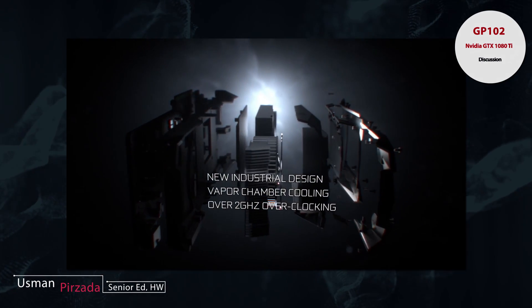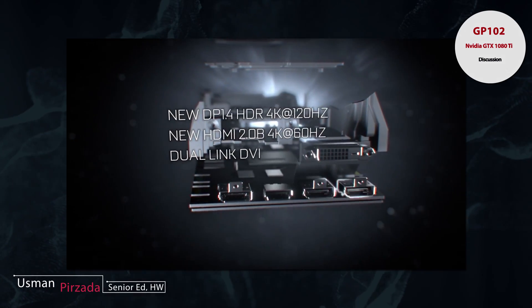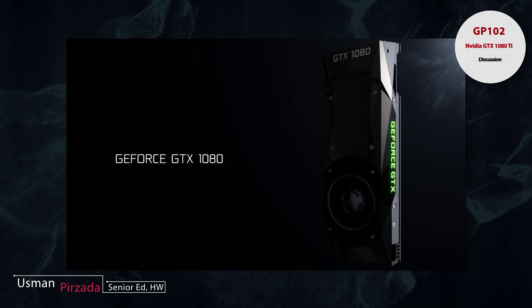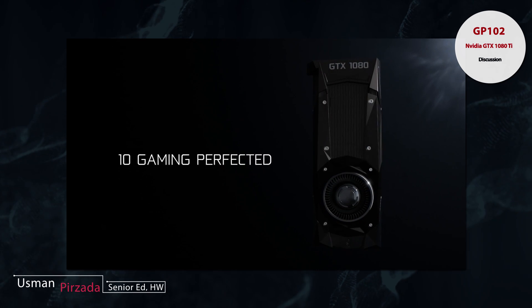The demo at the Dreamhack unveil was running at a cool 2.1 GHz on air, which is absolutely phenomenal considering you couldn't even hit that number on liquid-cooled setups for the past generation of 28nm cards.